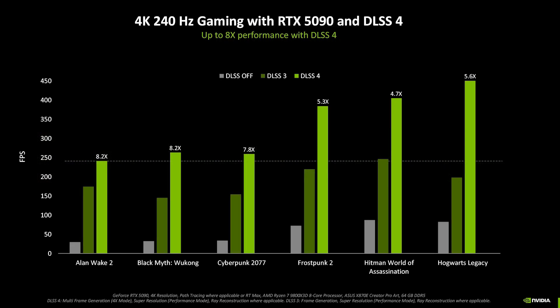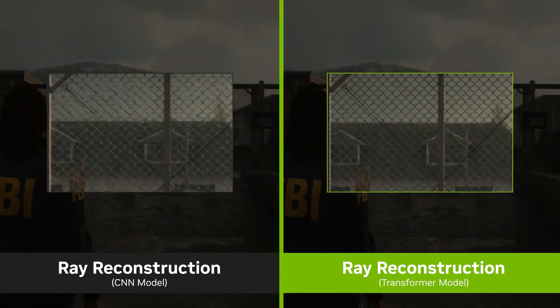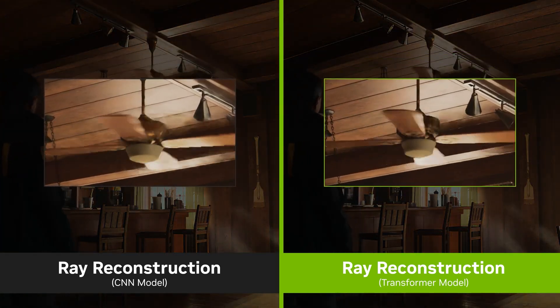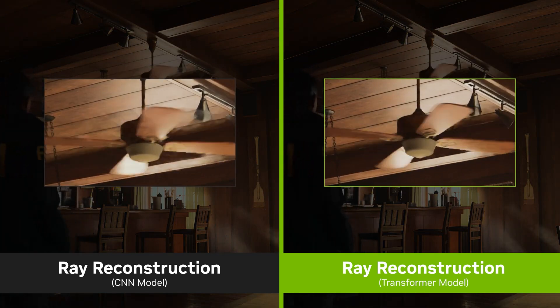Nvidia claims the combination of these techniques boosts frame rates by up to eight times. A side benefit of this move to neural rendering is reduced memory usage, freeing up this valuable resource for more complex game worlds. DLSS 4 uses transformer-based models to generate entirely new frames with improved ray reconstruction — a type of neural network that learns context and relationships between sequence components, and needs to be pre-trained on a massive AI supercomputer at Nvidia.